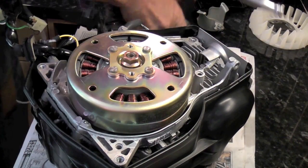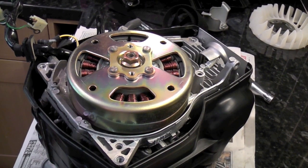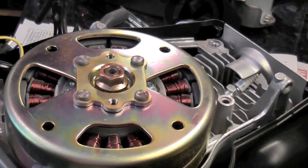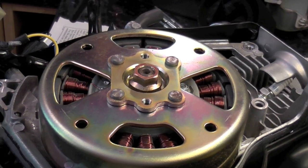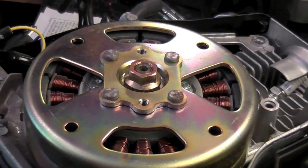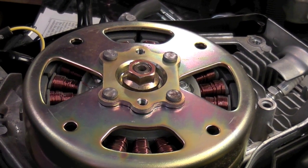We've slackened off that nut, and as you've noticed I've pulled it to more or less the top of the threaded area of the crankshaft. Now we're going to use a pulling device, using the socket we used to slacken off this nut, and then a pulling device using the two bolts we removed from the exhaust.